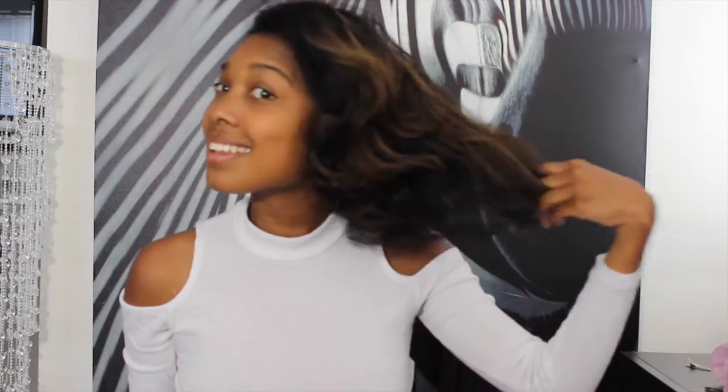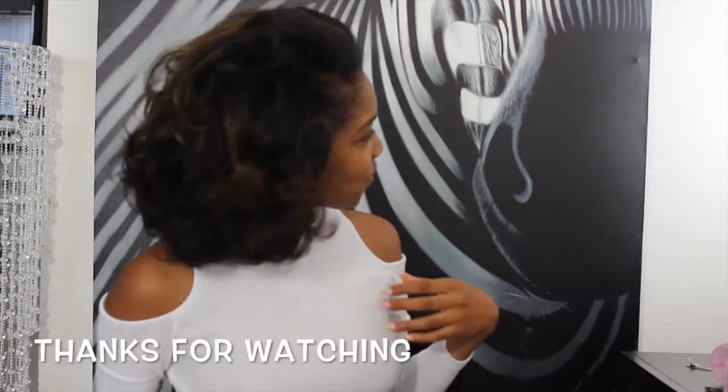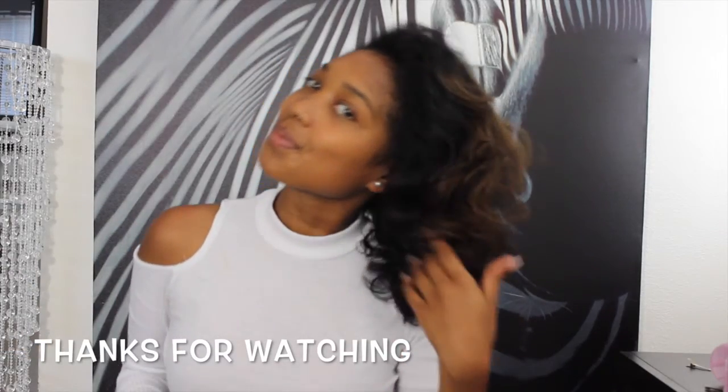I hope you enjoyed this video. Be sure to like, share, comment, and subscribe. Thanks again for watching, and until next time — the Glamazon.